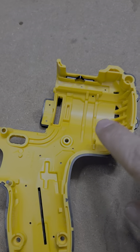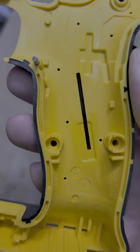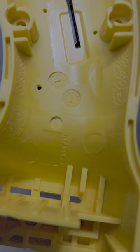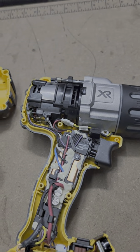Let's take a look at the clamshell. You can see it does have some ribbing and some vent holes. This is glass fiber reinforced — a very good mold. Overall, very good quality tool, just not quite up to the best.